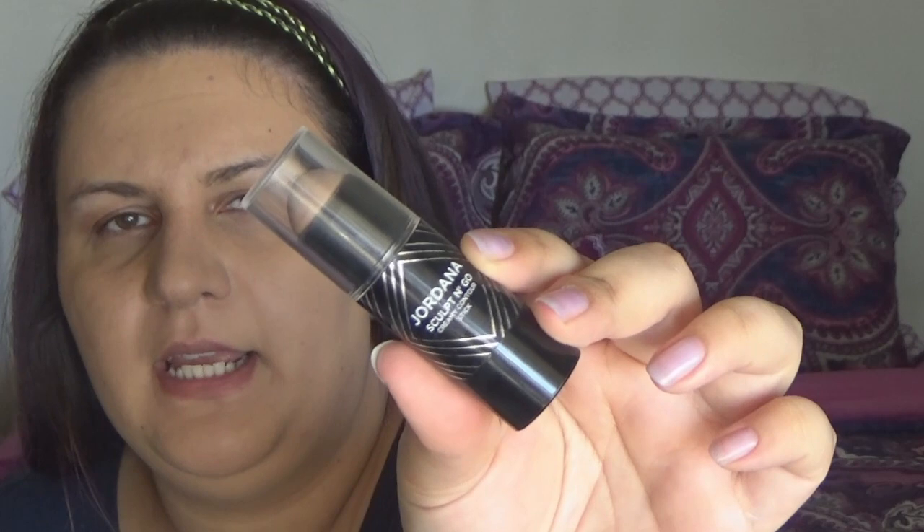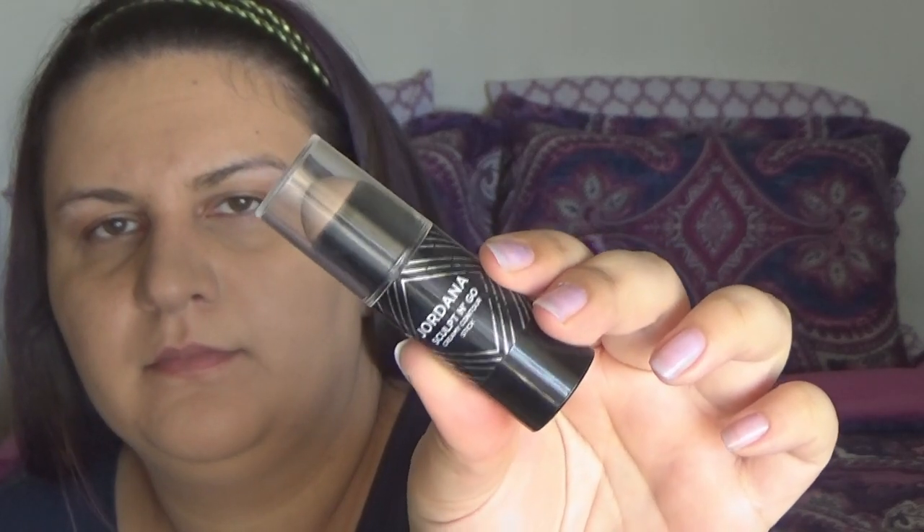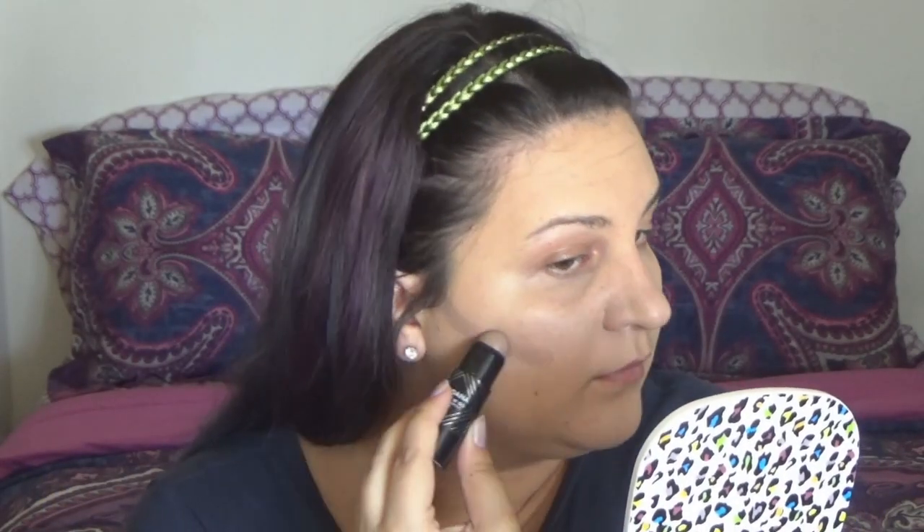I'm gonna do some cream contouring with the Jordana Sculpt N Go stick. I use the shade Light — I really love the tone of it. I just carve out those cheekbones and do a little bit of cream contouring right on my nose. Then going back in with the EcoTools sponge, I'm just going to blend all that out so it looks seamless and beautiful.